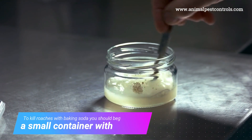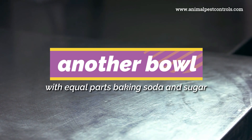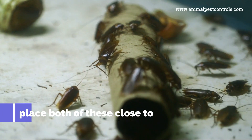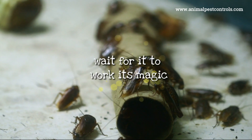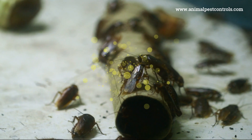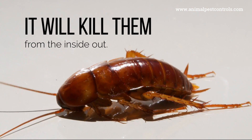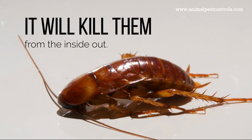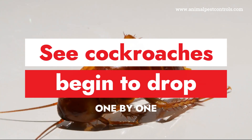To kill roaches with baking soda, fill a small container with water and another bowl with equal parts baking soda and sugar. Place both close to the location where roaches are hanging out and wait for it to work. Once roaches consume the mixture along with water, it'll kill them from the inside out. This is an affordable and easy home remedy to try out.